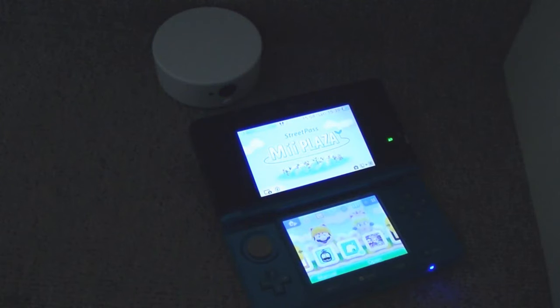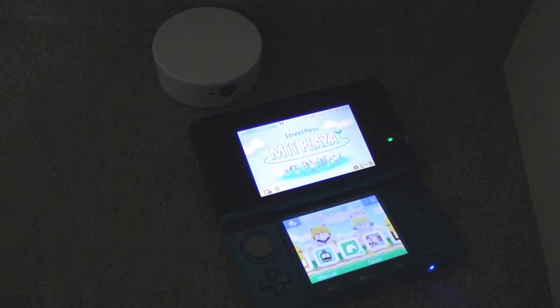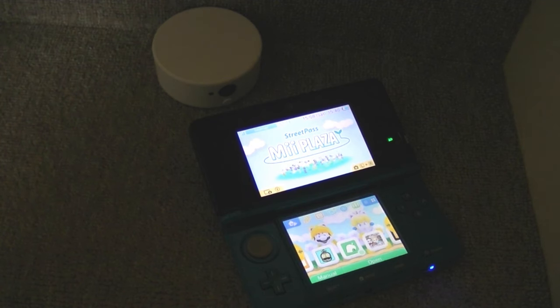I've now got the NFC reader set up next to an original 3DS — this is a PAL model. Before you can use the NFC reader, you need to make sure you have the latest firmware on your 3DS. It's very simple: just go to settings, update firmware, make sure you're connected to the internet, and it will download the update.